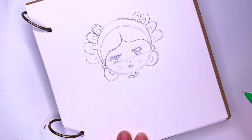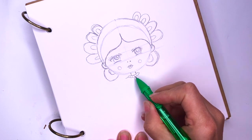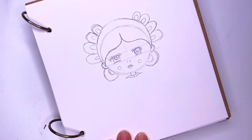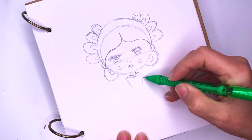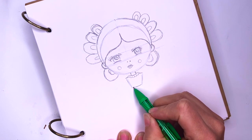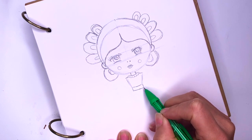And so that's her face and her head. Now let's continue with her body. On each side here we're going to draw her shoulders. Then I'm going to go down like an upside-down trapezoid, and this will be her waistline. She's going to have a belt and her waist like this.